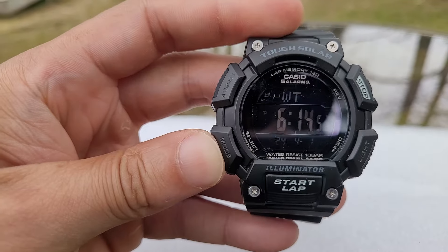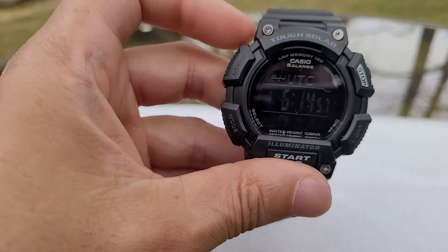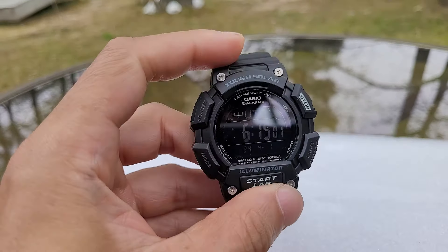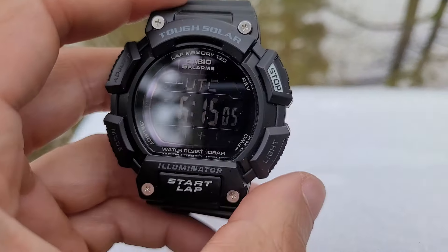That's your world time. Like I said, you can have this watch adjusted to whatever country you're in. Let me get a good focus on that.